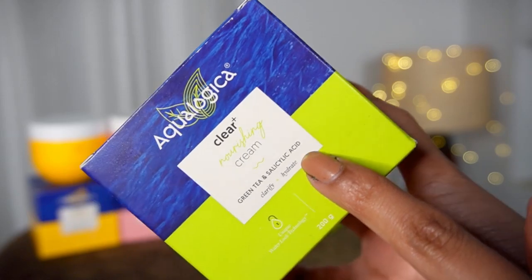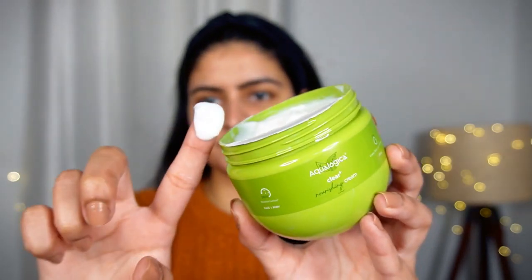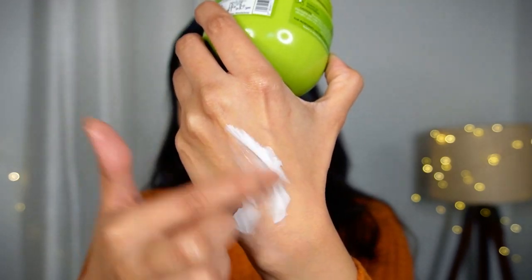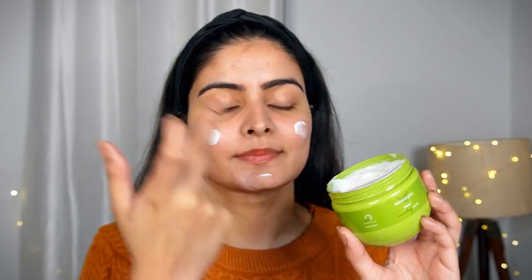In the Clear Plus variant you will find green tea, salicylic acid, and hyaluronic acid — all perfect ingredients for my skin type. If you also have acne-prone skin in winters, you need a good cream and this is really great for you. You can also use this on the body — this cream is perfect for face and body both. I will apply it in the dotting way. You can see how well it absorbs into the skin.